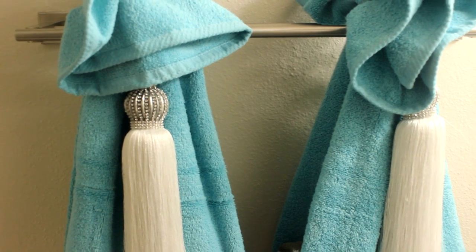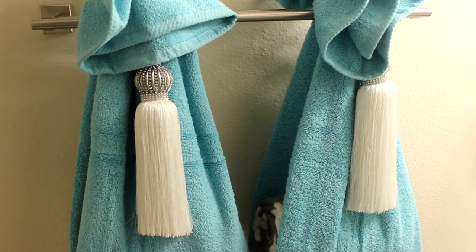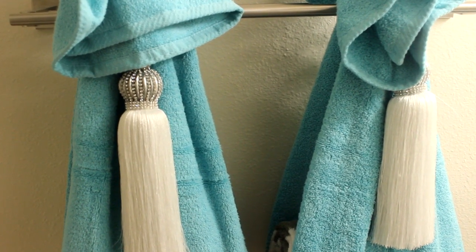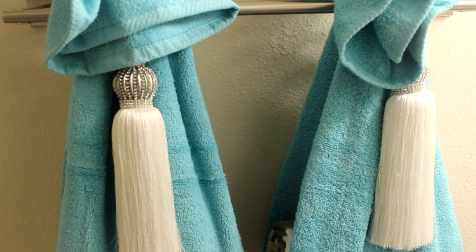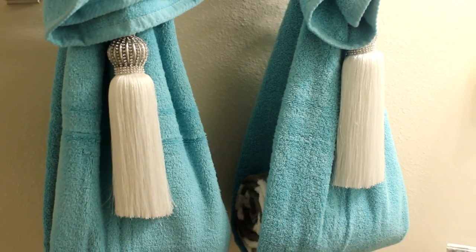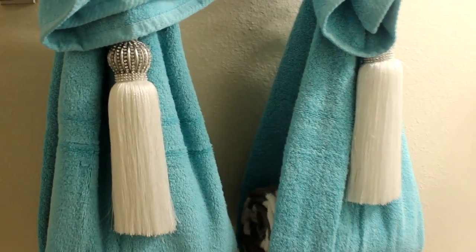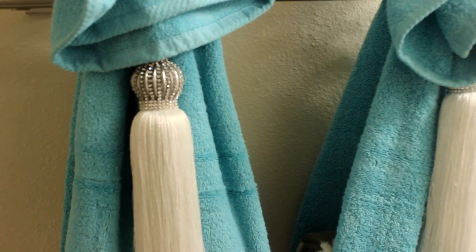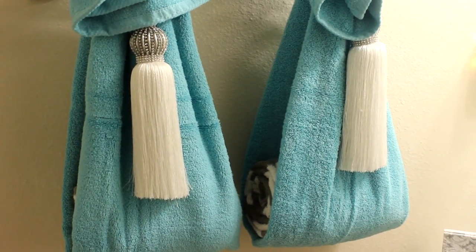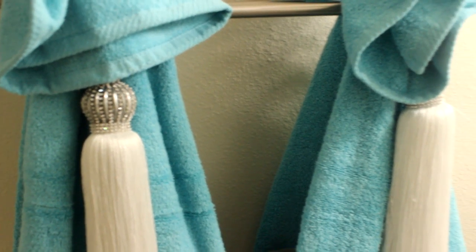I already had these beautiful tassels that I picked up a couple of years ago from Hobby Lobby during the Christmas season. They are now putting out Christmas items in Hobby Lobby so you might want to peruse the aisles for those tassels. They have some beautiful tassels during that season and I love the bling on them.